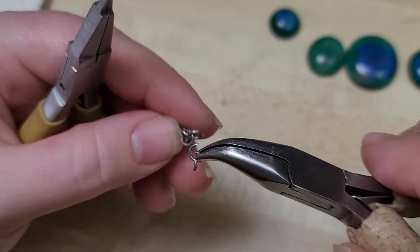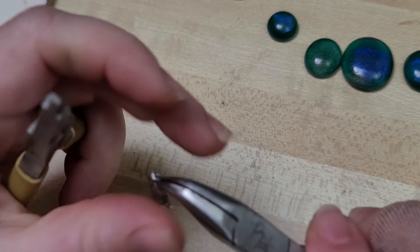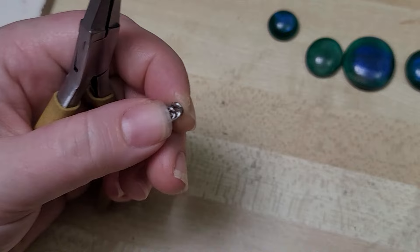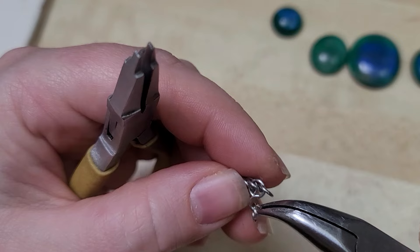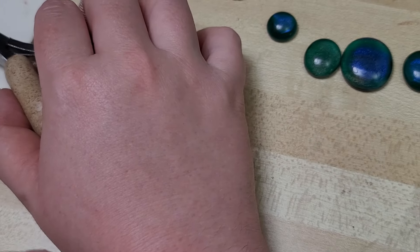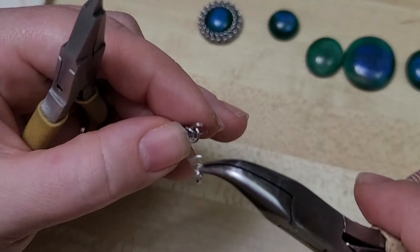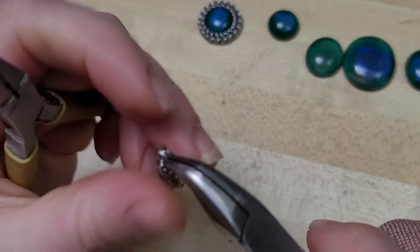There are ways of doing the half Persian 3-in-1 bezel where you could incorporate more rings or extend it into European 4-in-1 on the sides and not have to use glues. I've also done hybrid techniques using wire to come in and wire wrap around the cabochon to hold it without any glue. But I find those have particular looks to them, and sometimes I just want a very simple, sleek bezel — which is why I use UV resin, often with pretty good results.